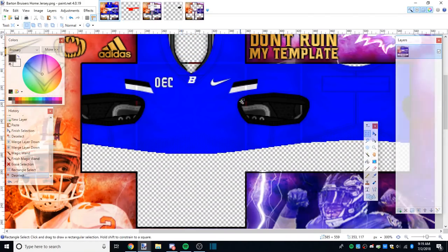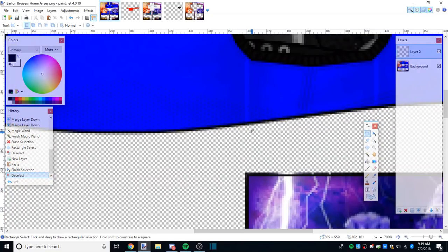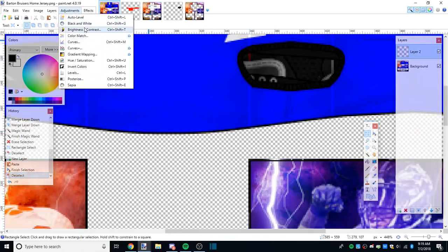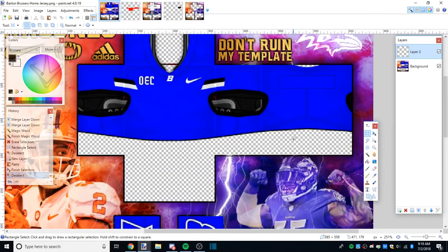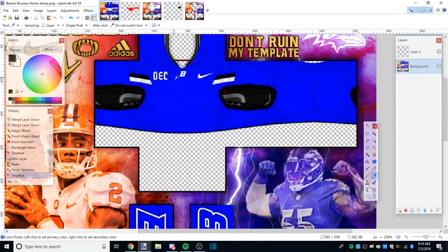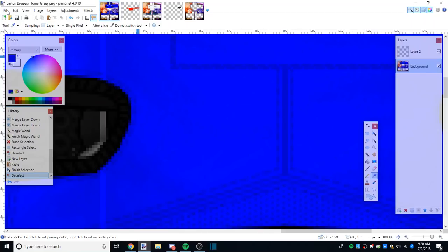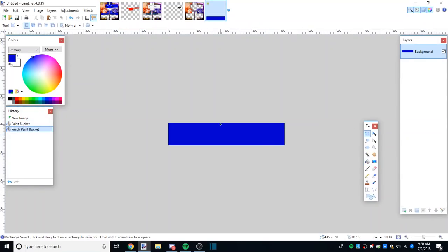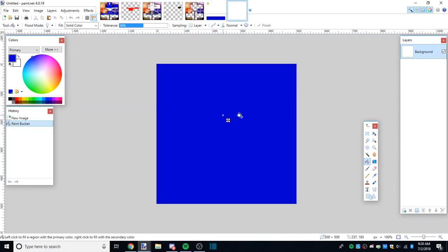Ctrl+C to copy, make a new layer, paste it - now we have that black line. I know some people would like to keep it black or a little bit gray, which you can adjust with brightness, but I'm going to show you how to use Color Match to make it look like the end of the jersey. What we're gonna do is copy the darkest part of the jersey - the main color. The jersey's blue, so copy the darkest blue, make a new picture - size doesn't really matter - and paste it.